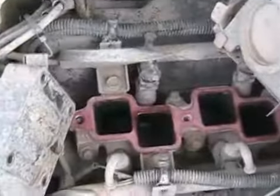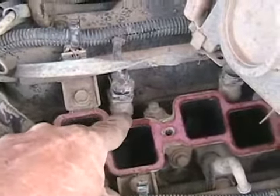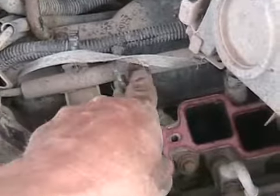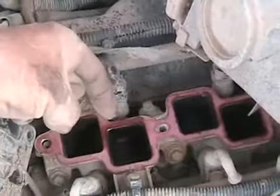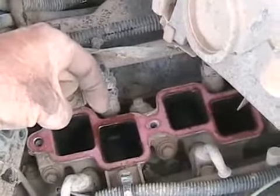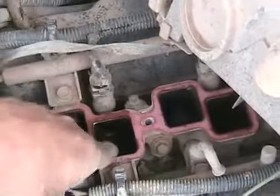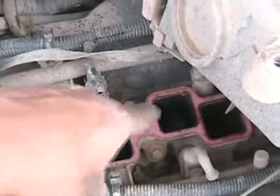Next, somewhere attached to the intake manifold — if you have a multi-port injected engine — are fuel injectors. All they are is a little solenoid electromagnetic coil with a little pin on the end like an arrowhead. Fuel is fed to them through a steel rail. The computer turns on and off these little arrowhead-type pistons that are magnetically controlled, and every time they go up, fuel squirts out in a little spray cone mist pattern into one of the intake ports.